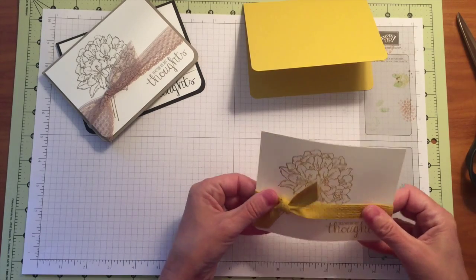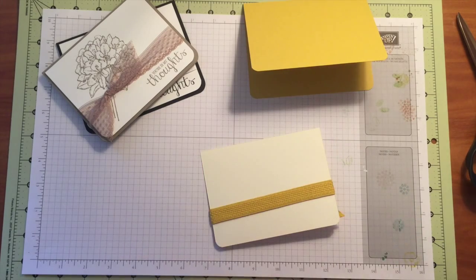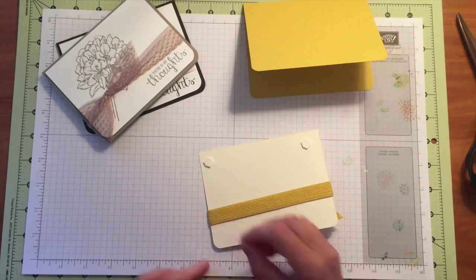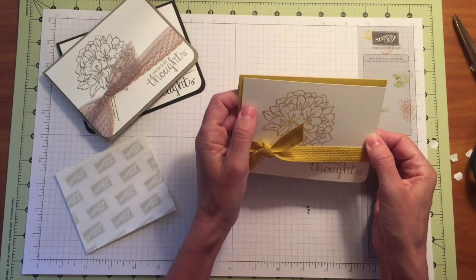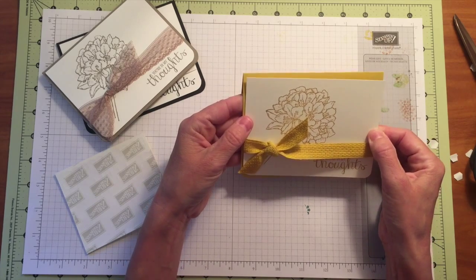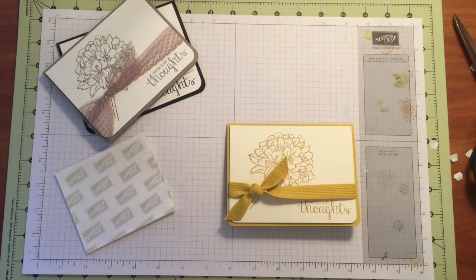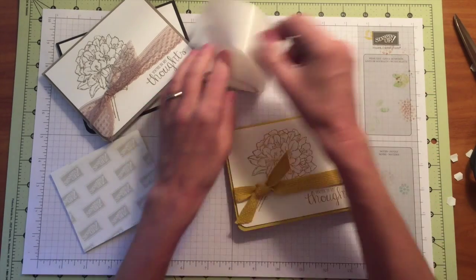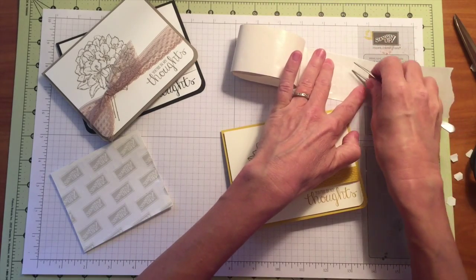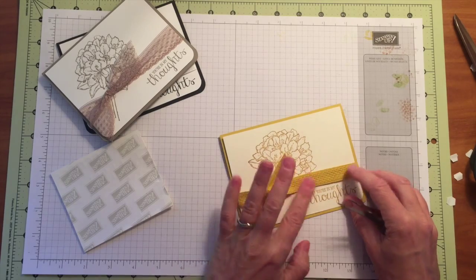So I'm going to slide this over, because I don't really want it that far towards the center. I'm going to get it about where I want it, flip it over, and come in with my dimensionals. Now I'll just center it on the front of my card. I'm going to bring in some glue dots, because that ribbon is not laying as flat as I would like. I think that looks pretty good, but I am going to use one more little glue dot over here — put that down — because I left a little more play in that ribbon than I needed.